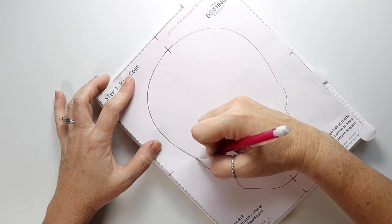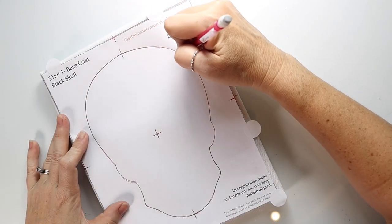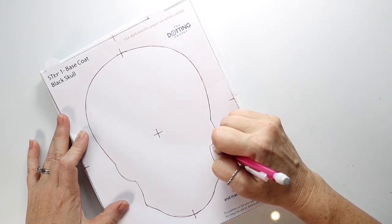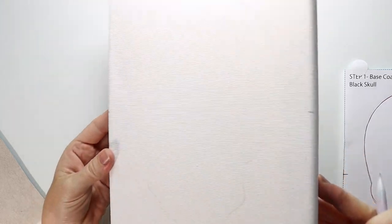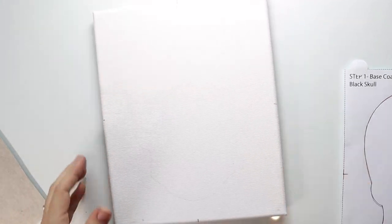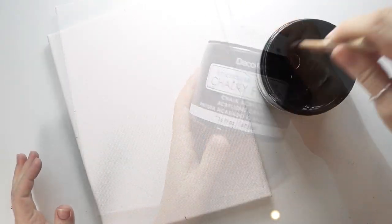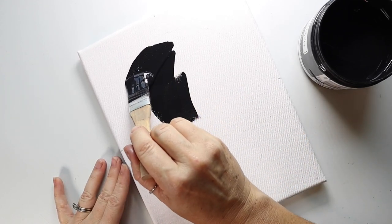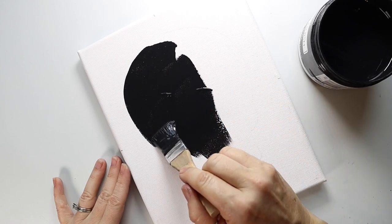You just basically want to trace along the edge of this skull shape. And once you take that away, you can see that it is then transferred to your canvas. Now taking that chalky black paint, you're just going to fill in that skull outline with the black paint.